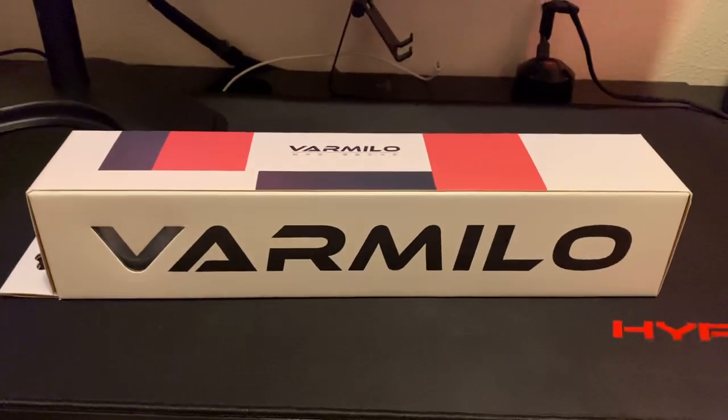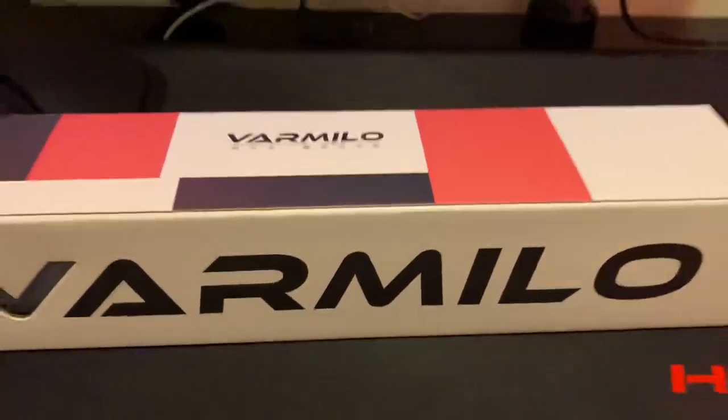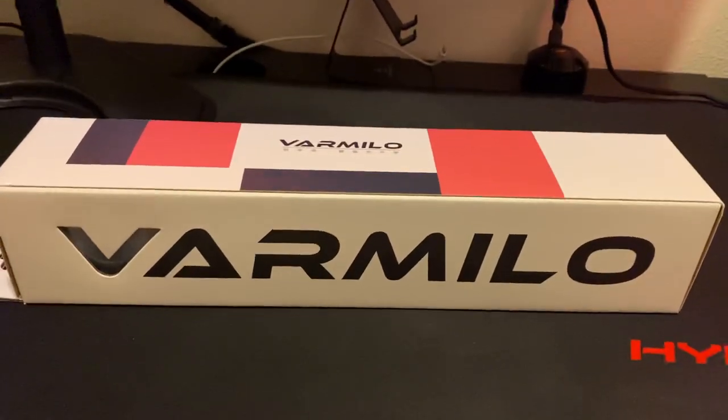What's going on guys, today I'm going to be unboxing the Varmilo Panda desk mat. This cost me about twenty dollars and I got it from mechanicalkeyboards.com. Let's get right into it.